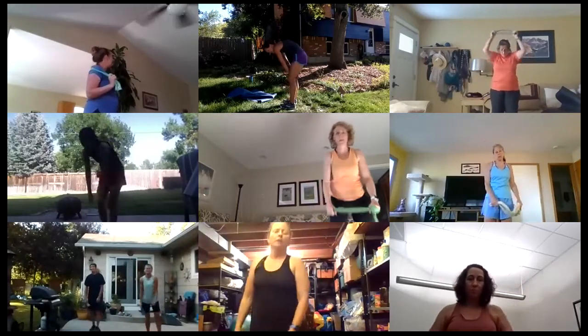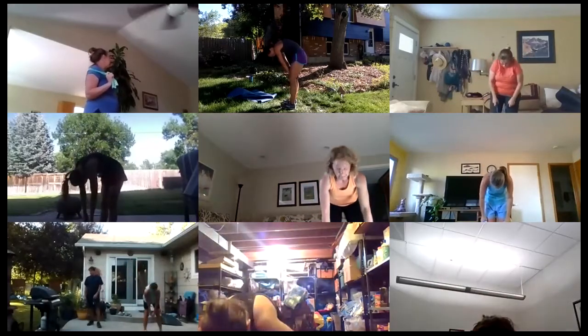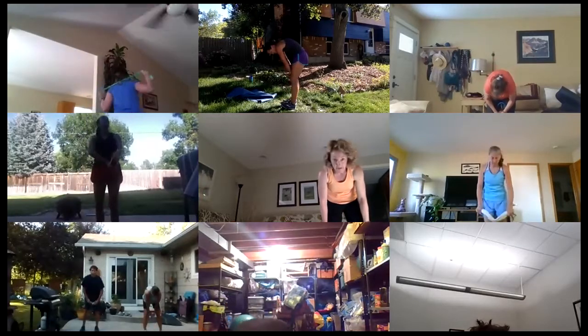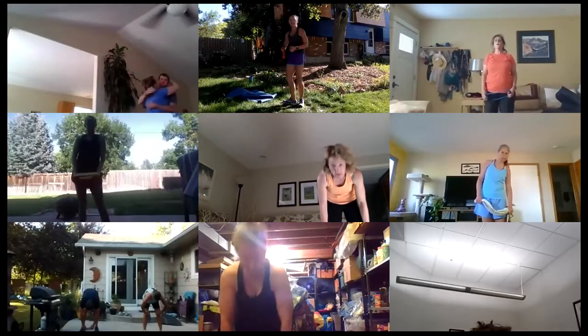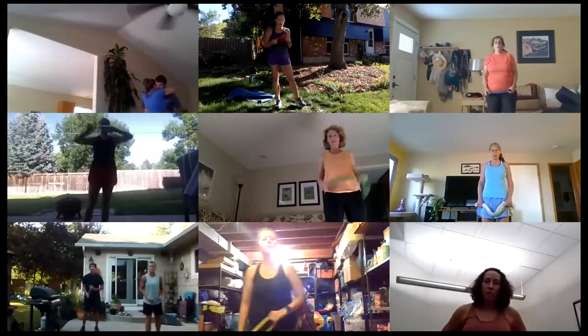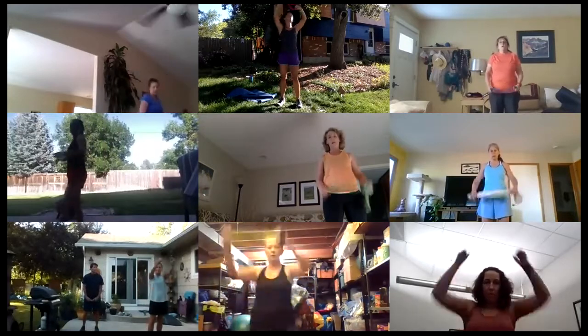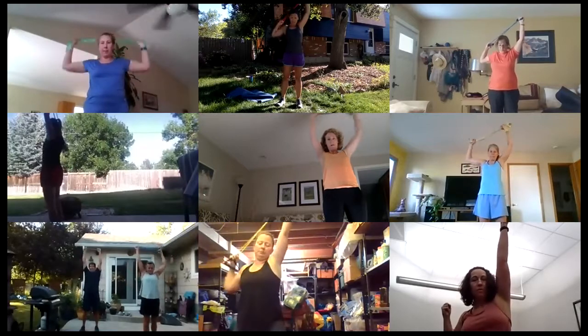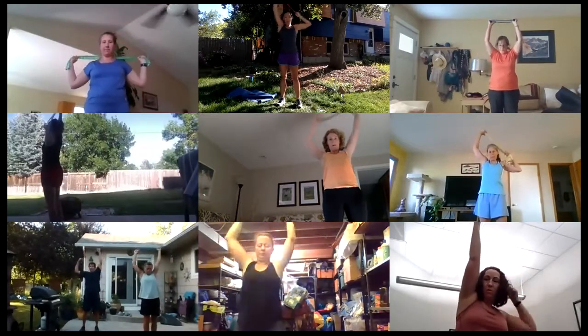Tip at the hip and round your back — stretch it out. You gotta do it one more time! Here we go again — no band, no weights, no problem. Otherwise arms up, time starts right now. Pull, pull, pull, pull, pull. Good job!